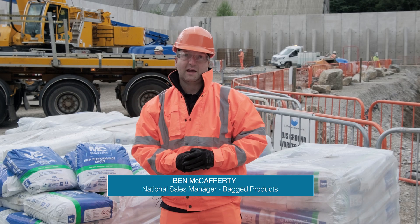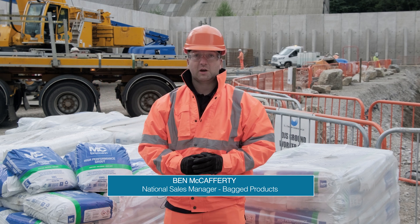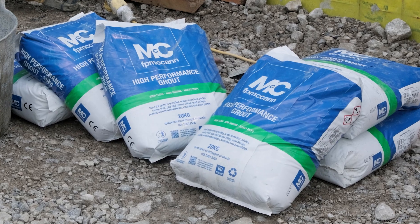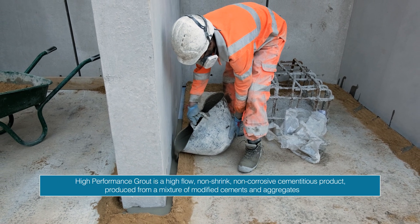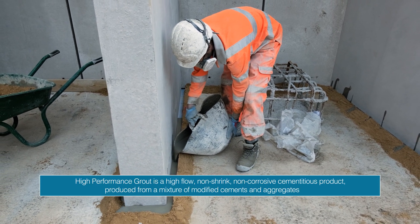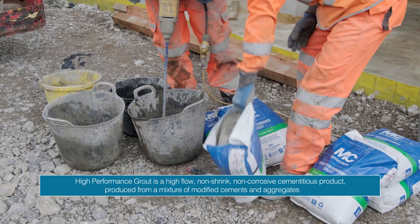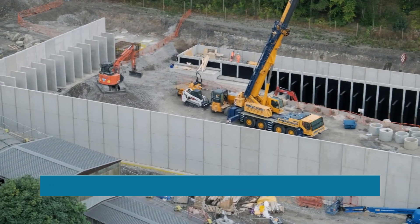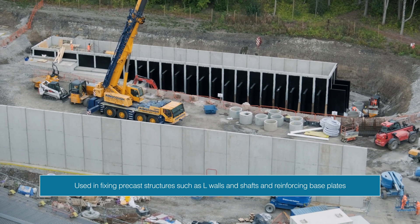Hello, my name is Ben McCafferty, National Sales Manager for FP McCann for Bag Products, and today we're going to show you how to mix our high-performance grout. Our high-performance grout is a high-flow, non-shrink, non-corrosive cementitious product produced from a mixture of modified cement and aggregates to produce a strong durable grout. It is used in fixing precast structures such as L walls, shafts and reinforcing base plates.